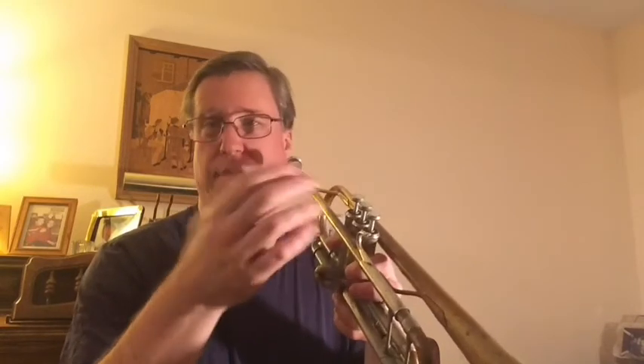It can play low notes, or it can play some high notes as well. You can play slightly slow, or you can play something even faster.